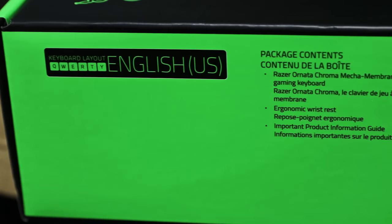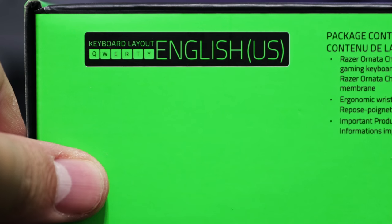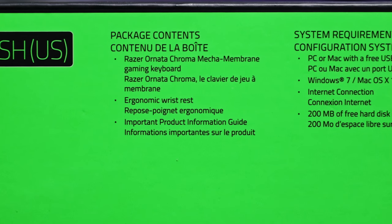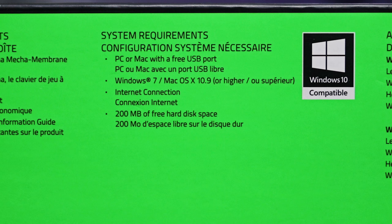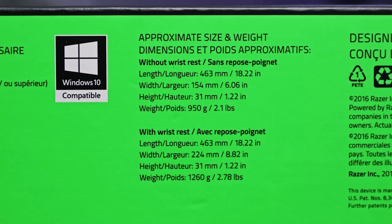On the top side we have some quick specs. The layout is QWERTY, although I wish they had more information such as what kind of bottom row. Then we have the package contents, which we'll go through later. System requirements show it's compatible with Windows 7 or higher, and it's listed as compatible with PC or Mac. Then we have dimensions, but we'll go through those later.